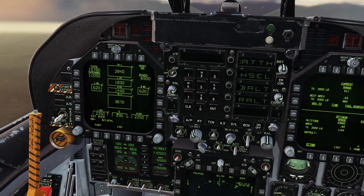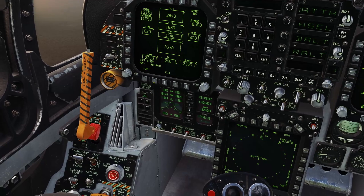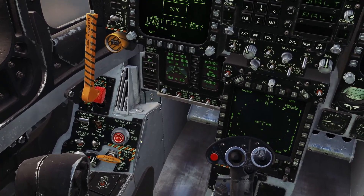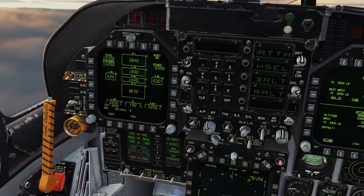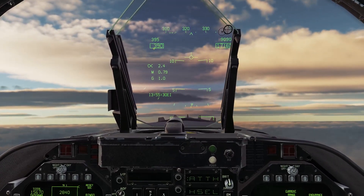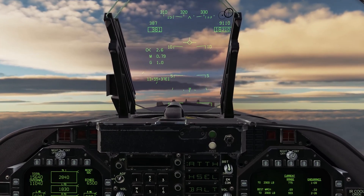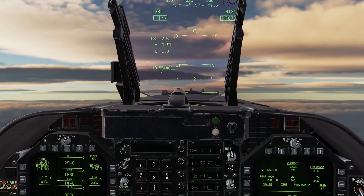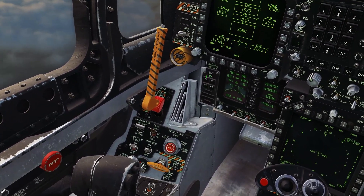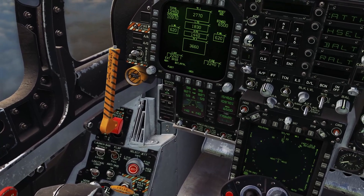Once the centreline fuel begins to empty, we get ready to jettison it. Turn the master arm on, select the centre station for the centreline tank, move the select jettison switch to the three o'clock position. Once we see that centreline tank reach zero, press the jettison button. Climbing through 18,000 feet — centreline tank is now at zero. With master arm on, centreline tank selected, and the switch to the right-hand position, the centreline tank is gone. Now it's time to start draining from the left and right wing tanks.